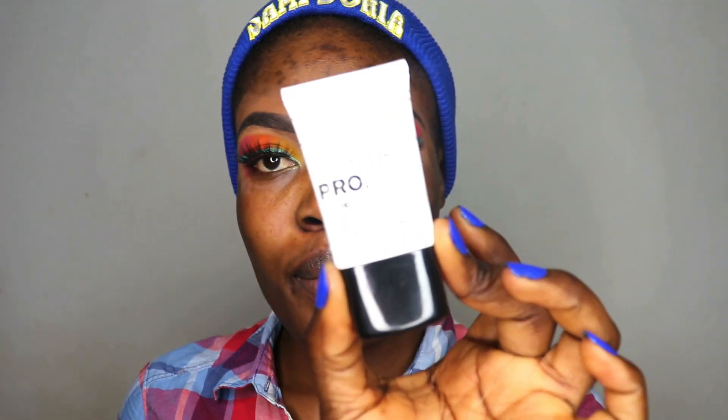Now that I'm done with that, this is how the eyes turned out. I'm going to go ahead and apply my first lashes and I'll be right back. For the primer I'm using the Elegant High Definition Face Smoothie Primer — this is how it looks — and I'm going to use this to prime my face.